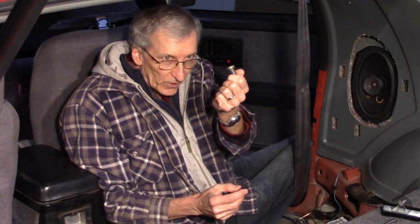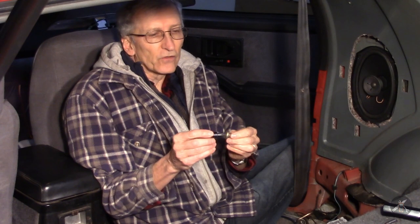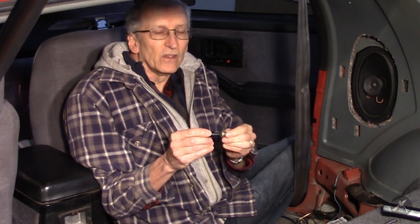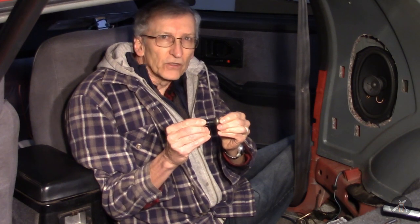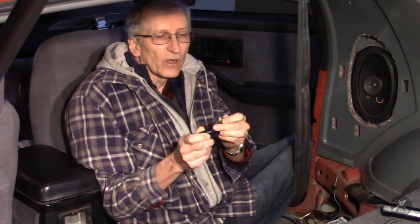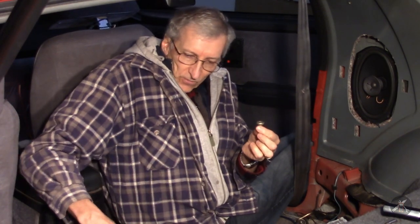Here's one of the seat belt bolts I've already pulled out. If you try to get a T50 in, it just doesn't go. You could probably force it, but you'll damage the fastener and probably even damage your tool. So T50 wasn't the right one.